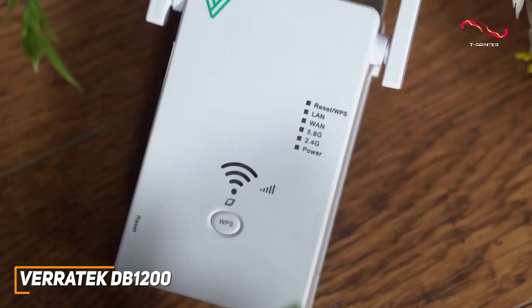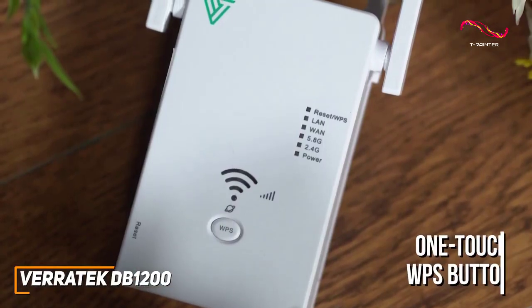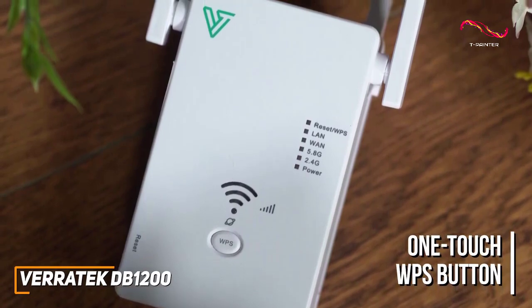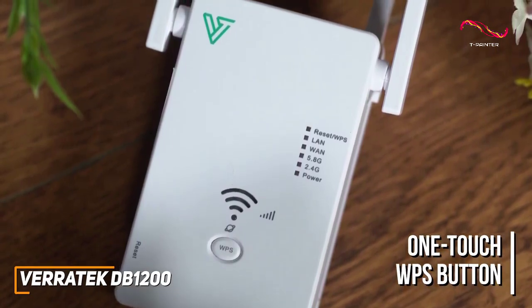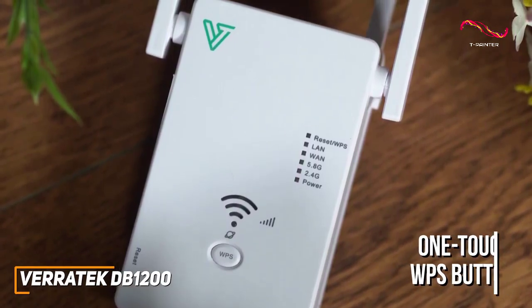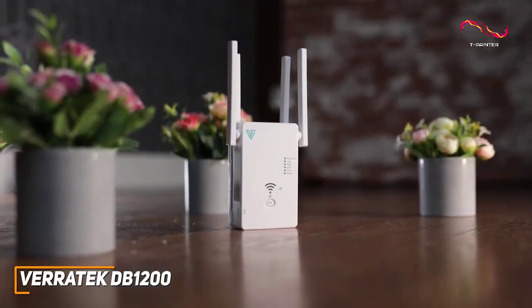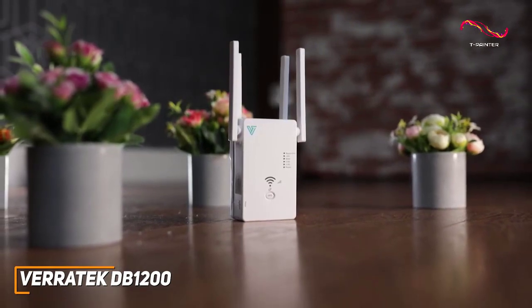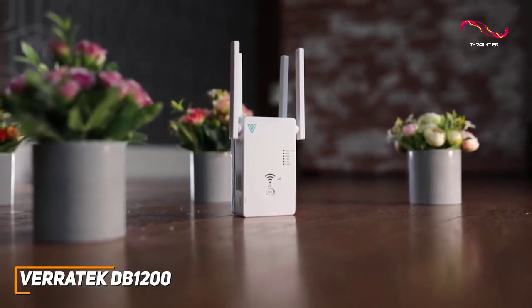It's incredibly easy to set up and offers a convenient one-touch WPS button to quickly and easily connect your network. Or you can install the program through your browser, which makes it a good choice for less experienced users. The extender comes with several built-in safety protocols to keep your sensitive information protected, including WEP and WPA/WPA2.